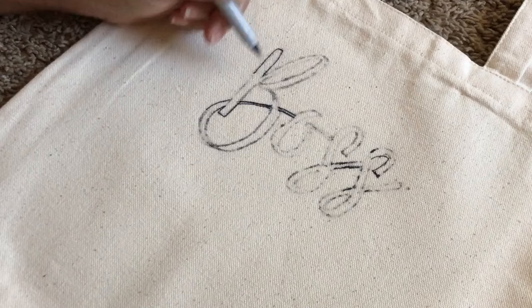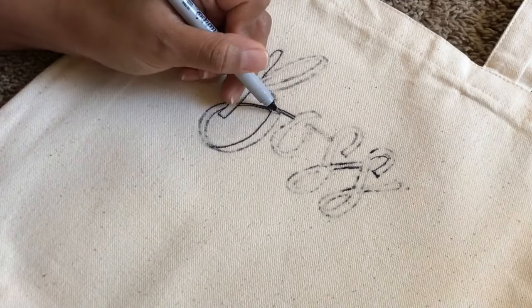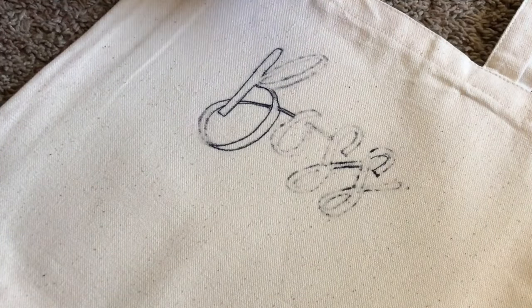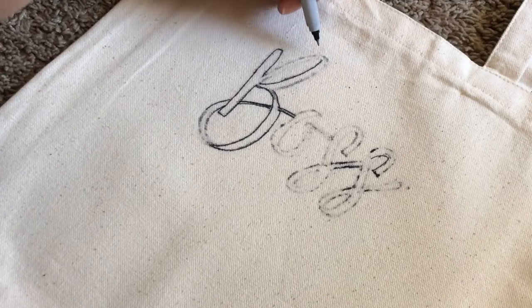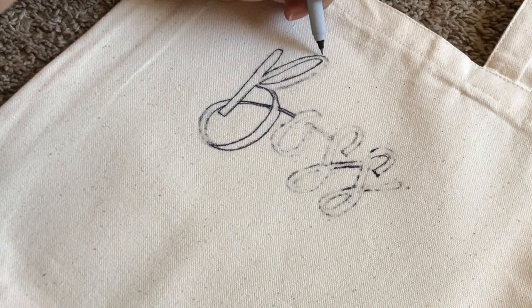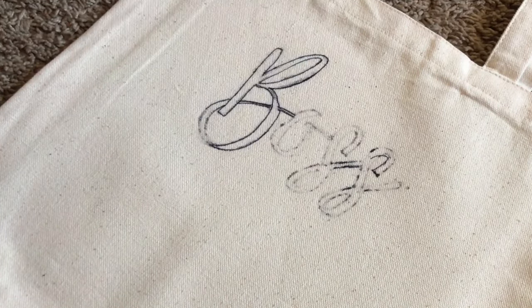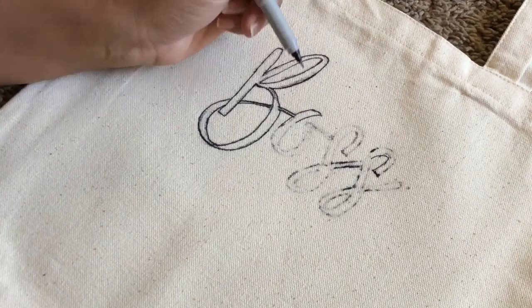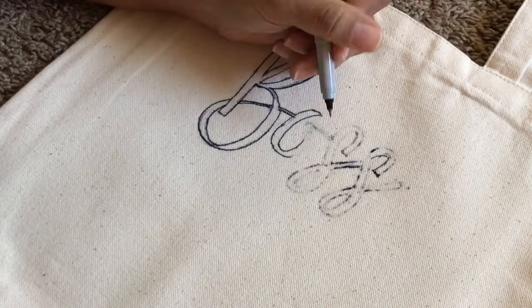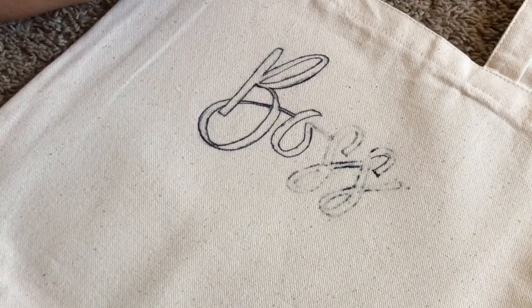I used a Sharpie for the letters. You can also use fabric paint or a paint marker, but I just wanted something bold, quick, cheap, and easy to achieve the look I was going for. Once I got the letters onto the canvas bag, I went ahead with a fine-tipped Sharpie and just went over the edges. Then once I was done with the outline, I went ahead with a thicker Sharpie and filled it in. When I was done with the thicker Sharpie, I did the outline again just so it could have crisp edges.